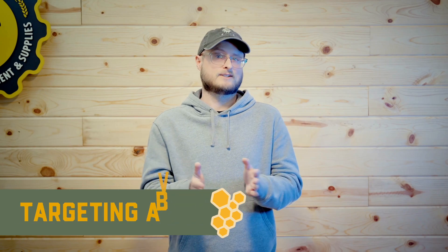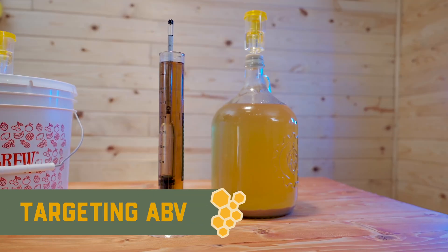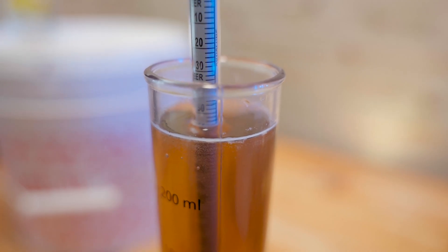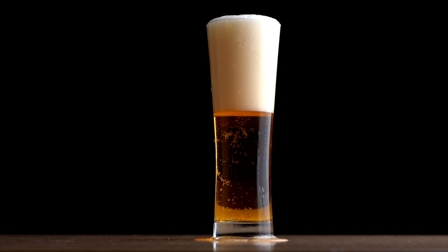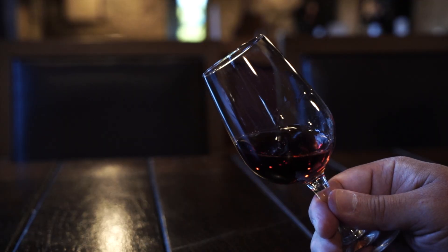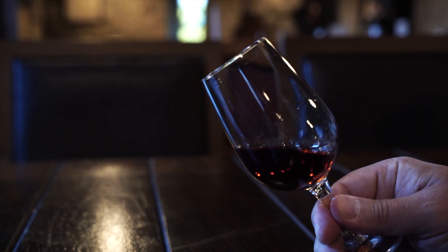Once you know the style of mead you want to make and the type of honey you want to use, you'll have a good idea of what direction you're headed. Then you need to figure out what gravity you're going to target. Gravity is the measure of density in your must — really what we're measuring is the density of sugars. For example, one pound of honey per gallon of mead is going to yield a lower-alcohol, lighter, more refreshing mead, but up to two and a half or three pounds of honey leads to a bigger, more full-bodied, stronger mead. ABV is a big consideration because it dictates how much honey and therefore how much water you'll need for your recipe.